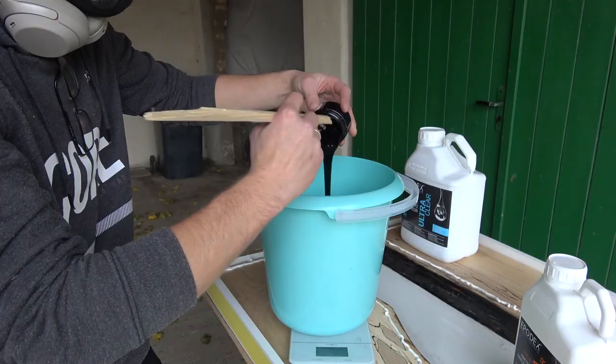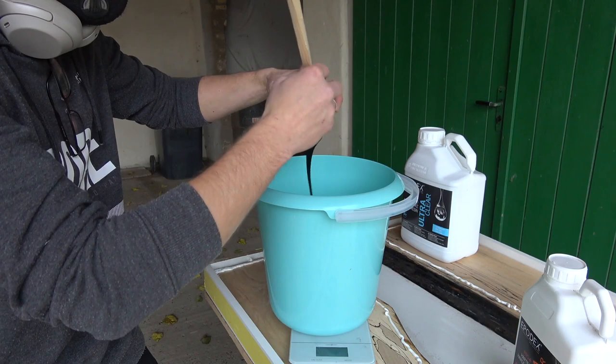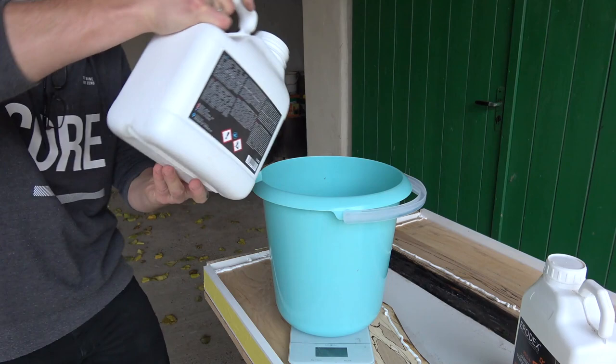Once that was finally done it was time to pour my river. 12 liters of epoxy is what I calculated, all mixed with black pigment paste.